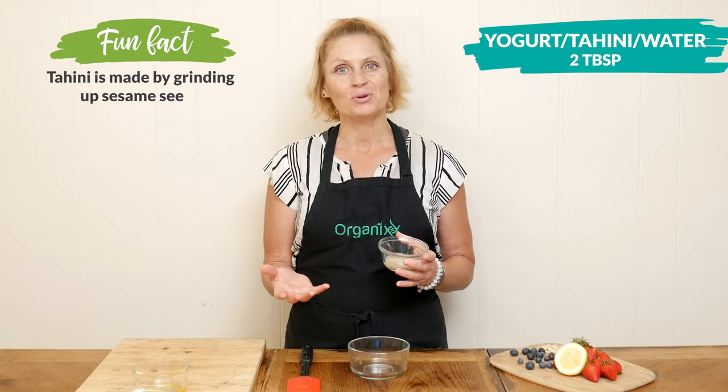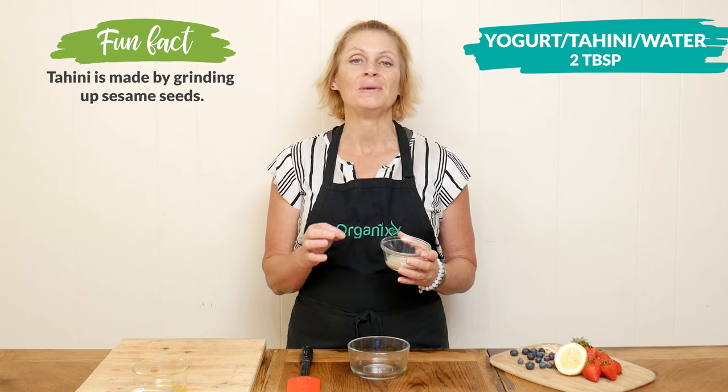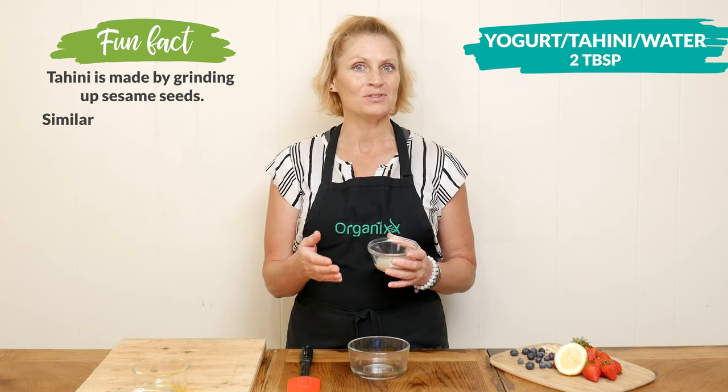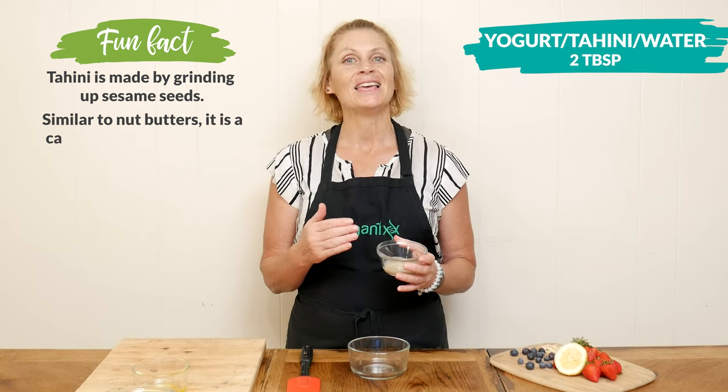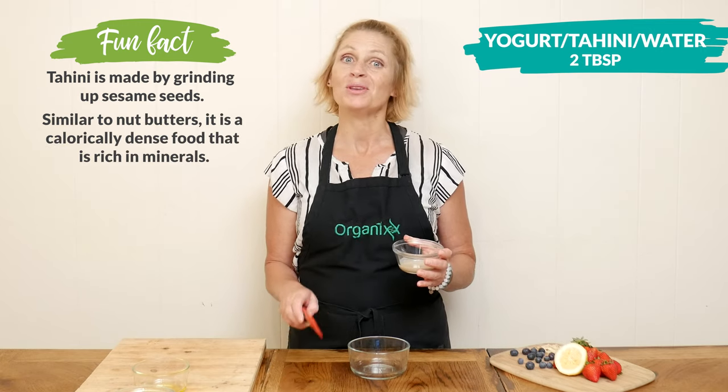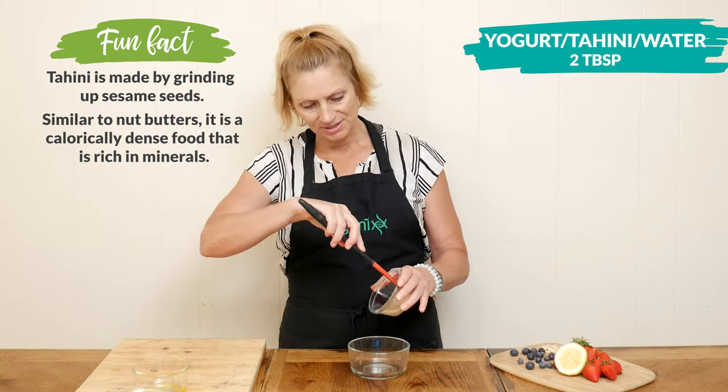Each of these ingredients are going to change the flavor a little bit. They will also change the calorie count, so if you're looking for something super light and less calorie, go with the water. Otherwise you can experiment with the yogurt or tahini. I'm going to use tahini today.